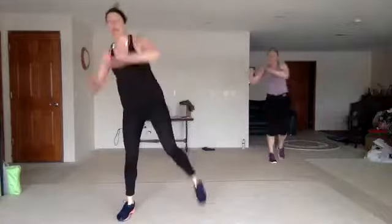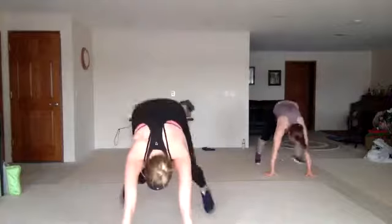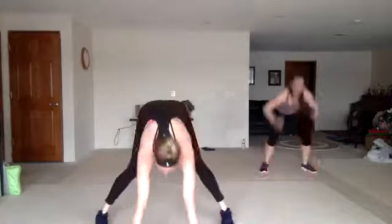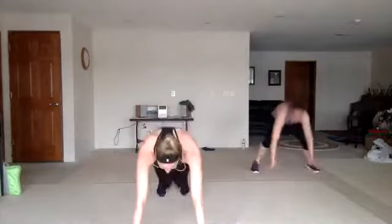We got burpees. Here we go. Good. Sit back in that chair, come on. Three. Lunge. Good.